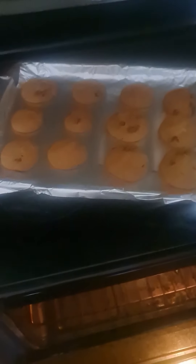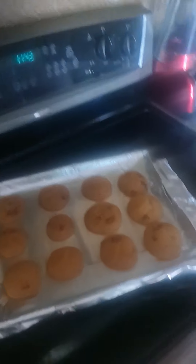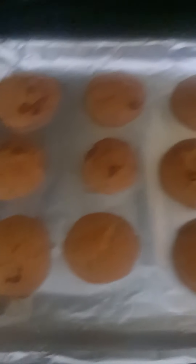I guess we'll just check them out. Oh, ooh-wee. Mmm, they smell good, they smell pretty good. Do they taste good is the question. I'm letting them sit for about five minutes before I taste them.